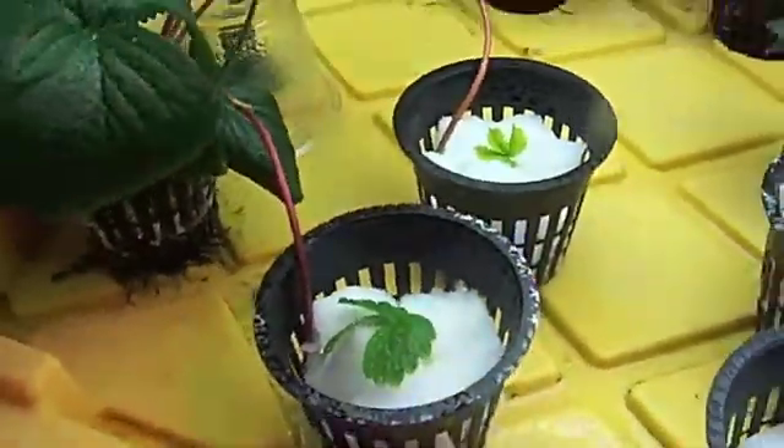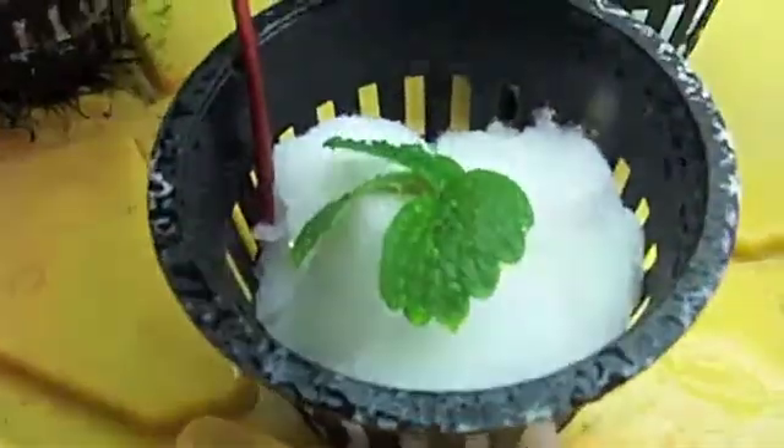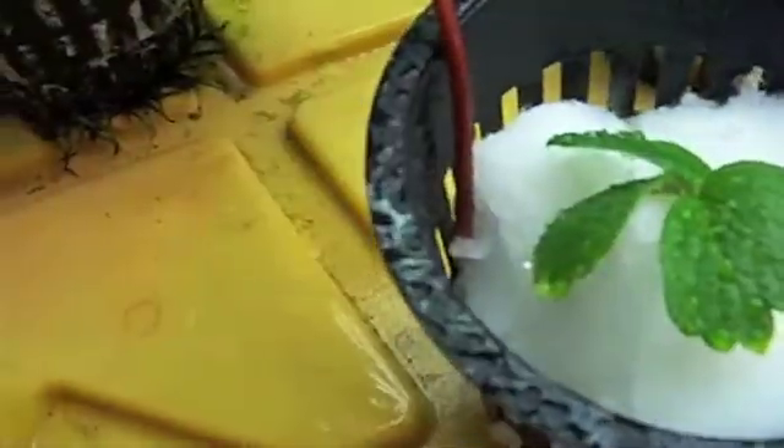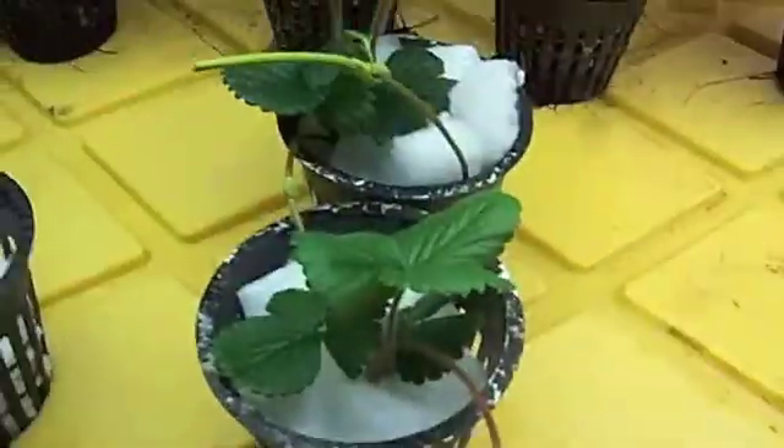Basically what you do is you just wait until this runner starts to sprout some leaves. You put it in the bottom of a netcup and you pack some Sure2Grow in there around it. And you set it in the flood drain tray and wait for it to root. Once it roots you just pack a little bit more Sure2Grow in there, and man, you got it going on.